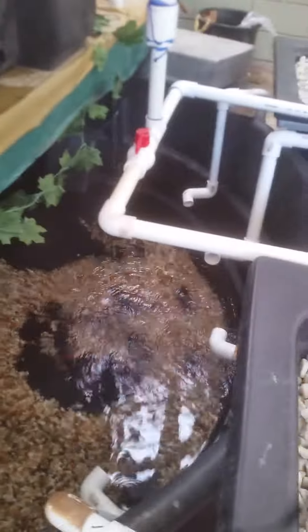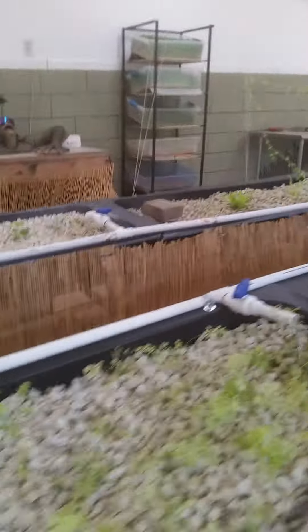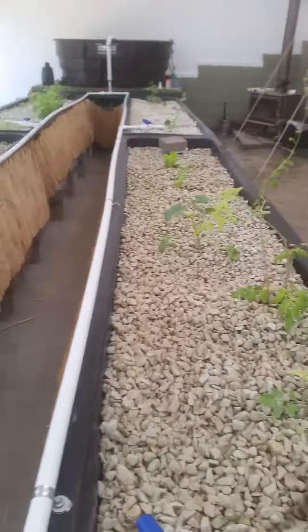Instead of going and buying more expensive catfish like I did the first time, I went and bought 50 feeder goldfish for $5. So if they die, they die, and I'm not out a whole lot. Plus, goldfish are prolific poopers, so they've jump-started the system quite well.